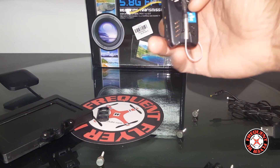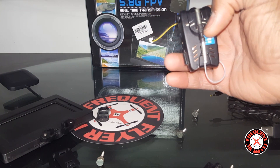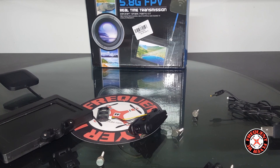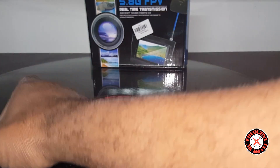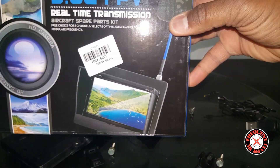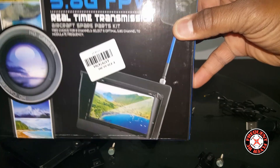The card slot doesn't seem to support anything over 16 gigabytes — I put a 32GB card in and it said memory full, and a 128GB card did the same. Also, if you remove the card and try to fly without it, you'll get a card error message across the middle of the screen in red. It doesn't get in the way too much and you can still fly FPV, but just be aware it's there until you insert a supported SD card.